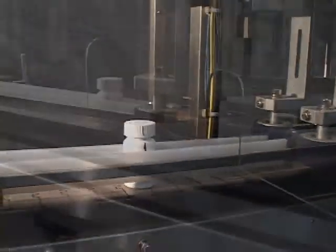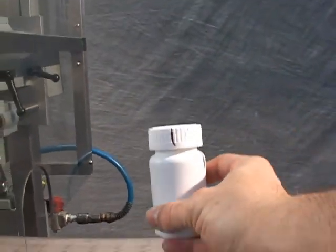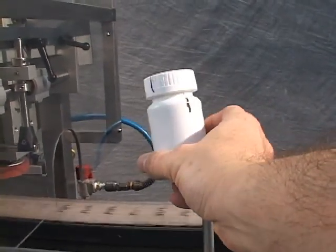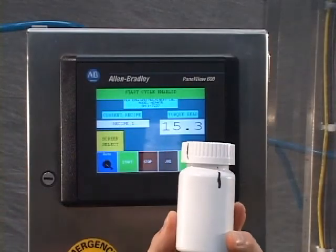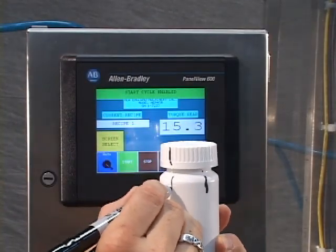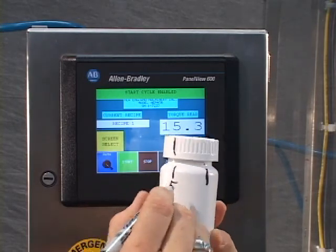The belt tightening system, as opposed to the traditional spindle type retorquer, allows the machinery to be in contact with the cap throughout the retorque process. This gives complete control of the cap and container. The belts also provide less wear compared to the spindle rollers because there is no bumping of the cap during the retorque process.